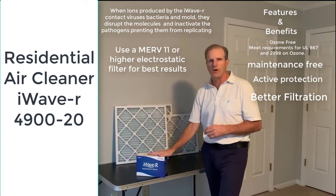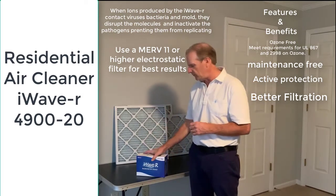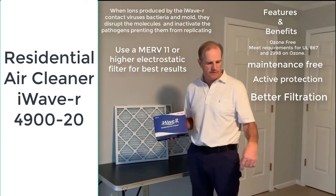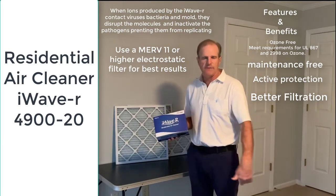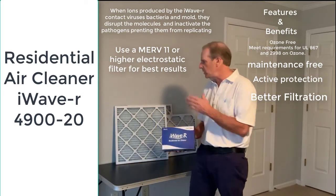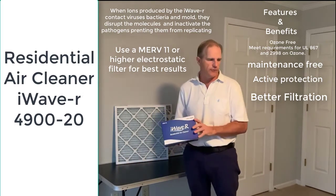Electrostatic filters are best used with one of these types of air cleaners and will help filter more small particles out of the air. You can find a link to the iWave in the description of this video, and you can also get all different size filters there as well.